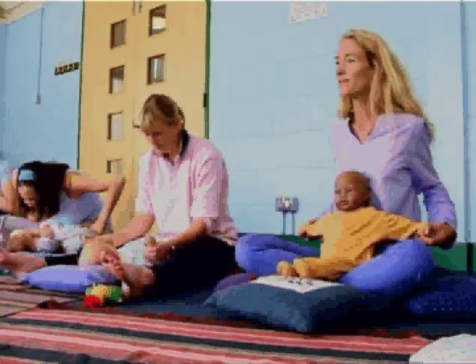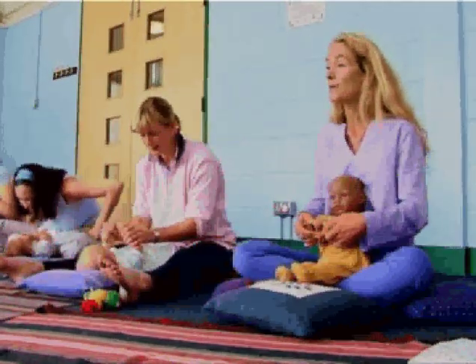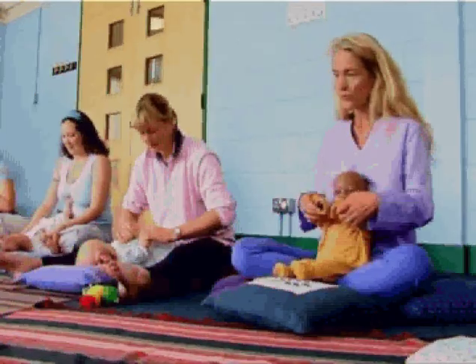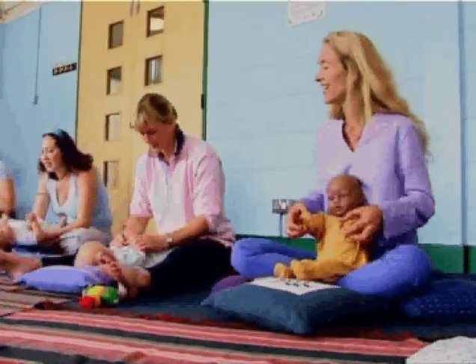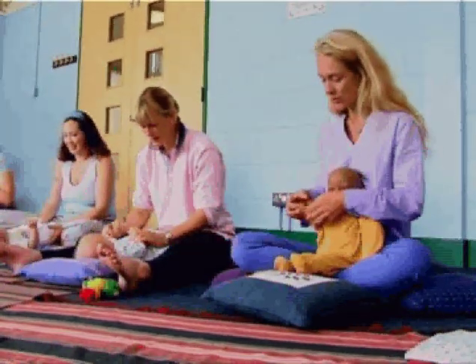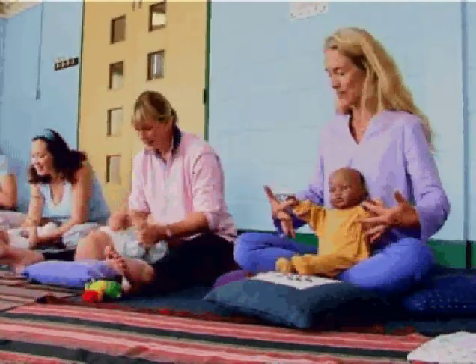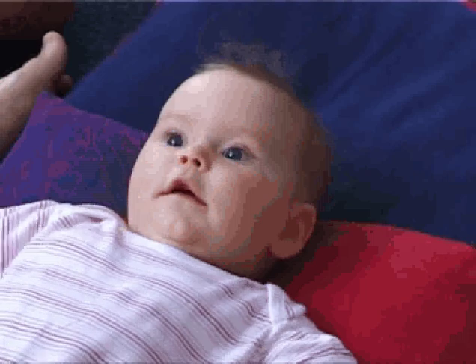Just nice loose movements as you help them to open out. We're going to close across the body, nice stretch open, give a little clap clap clap. And then we're going to roll the arms gently just up towards the chin. Just holding onto your baby's wrists loosely, or allowing them to wrap their little fingers around your hands.